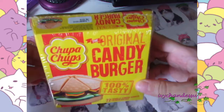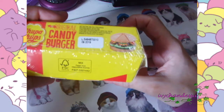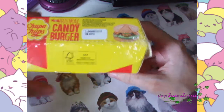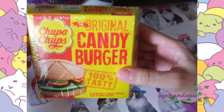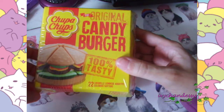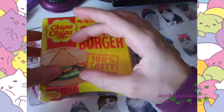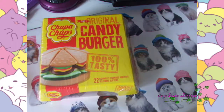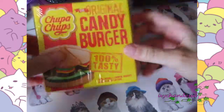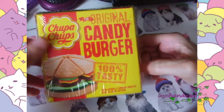I found this at Lidl — they're having an American promotion. It's kind of like things they normally do for different countries. For example, sometimes they have China, sometimes another monthly country theme.